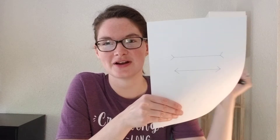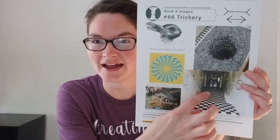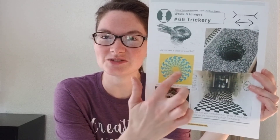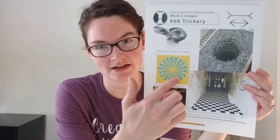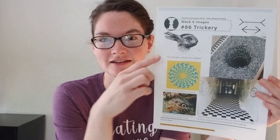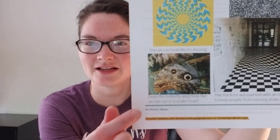It's just a trick for our eyes — we're tricking our brains. This is called an optical illusion: it makes our brain think something different than what we're actually seeing. There are some really cool examples of optical illusions. One is a flat floor that was painted to look like there was a dip in it — that was to keep people from running in the halls. Another looks like it's moving when you stare at it. Some can look like two things — do you see a bird or a rabbit? And this one is actually a butterfly, but does it look like a snake? You can see a snake head or an owl — but it's a butterfly.